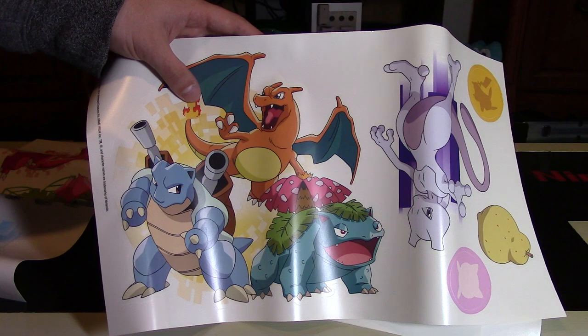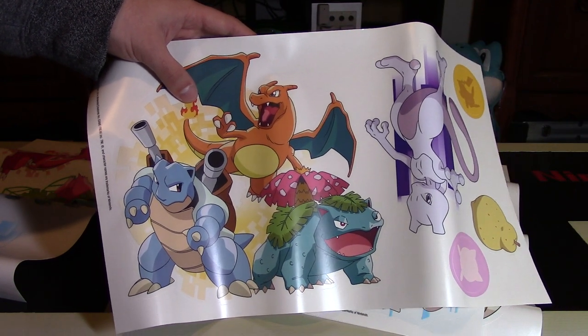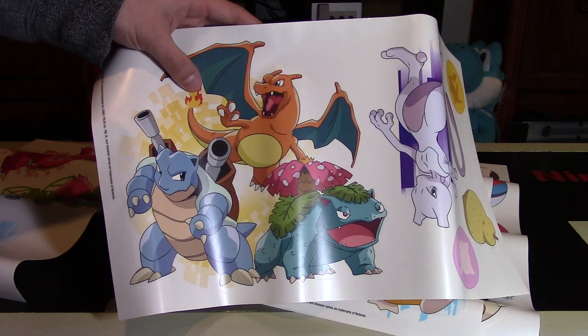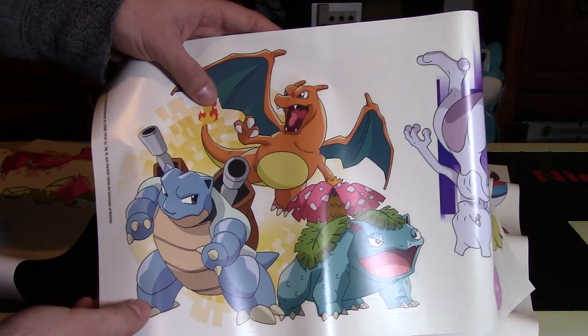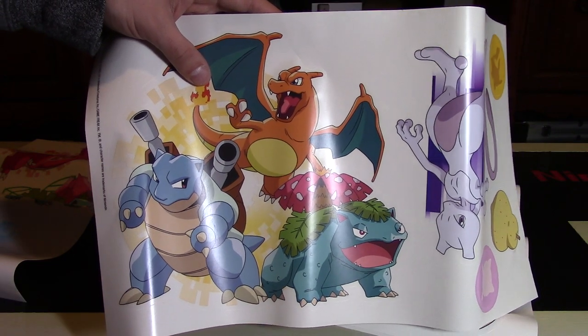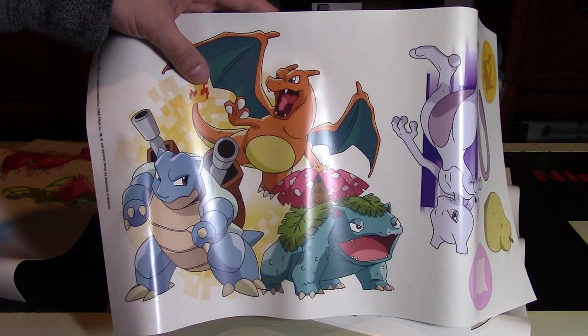Please comment below — do you think these are worthwhile? Do you think you'll decorate your room in the future with some Pokemon peel-and-stick wall decals? Thank you so much for watching. Feel free to fill that like bucket, follow me on all the social media links in the description below the video. And remember, as always, go collect them all and keep smiling while gaming.